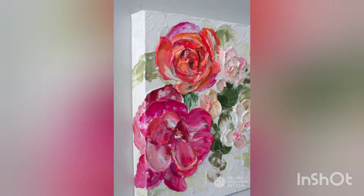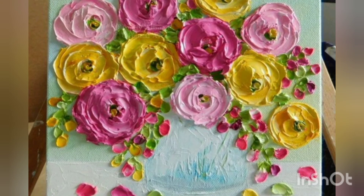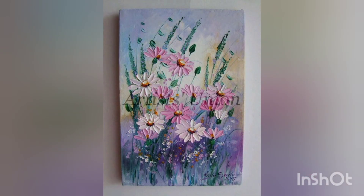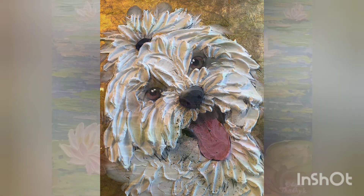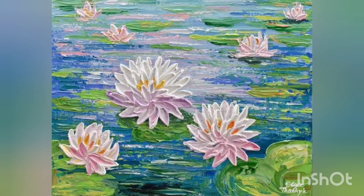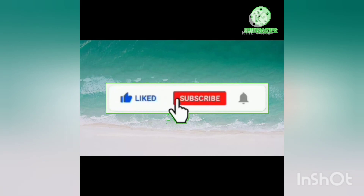And if you have any suggestions for my channel or what you want to see next, you can drop it in the comment section. I hope you enjoyed today's collection of new painting art ideas. Thank you for watching — may Allah bless you. Don't forget to like my video, subscribe to my channel, and most importantly press the bell icon. Allah Hafiz, take care!